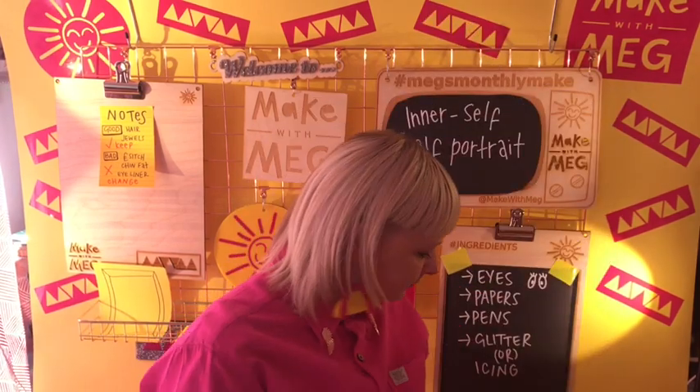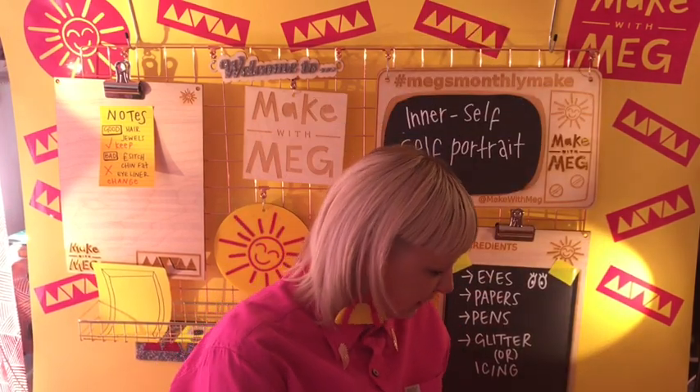A lot of smudged makeup a lot of the time — so it's making it an accurate picture really. And then what's really nice is to ask: what's your inner glitter? What's the you-ness about you?